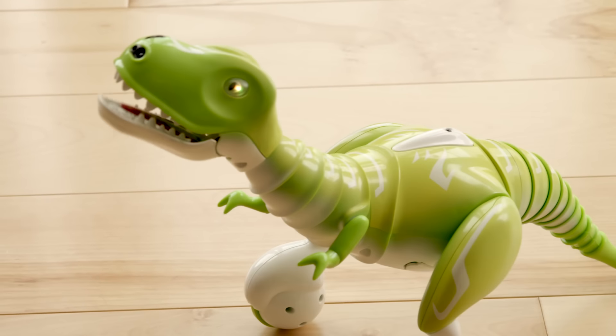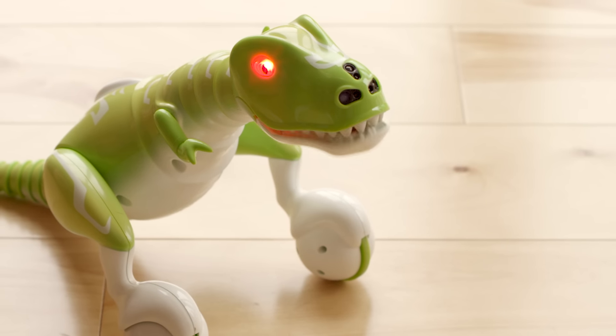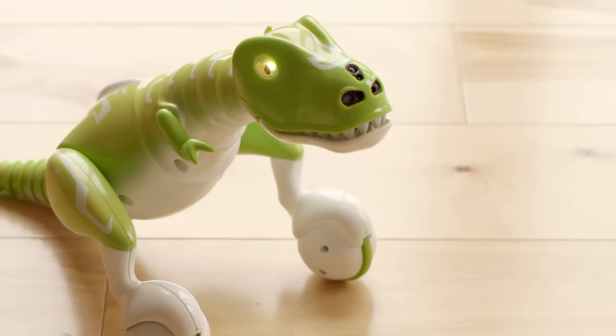Wave your hand in front of his head and hear him roar. Watch out! If you pull his tail or shake his head, he will get angry and his eyes will turn red.